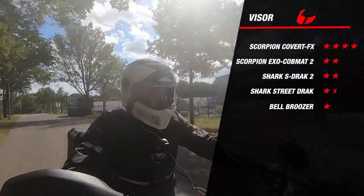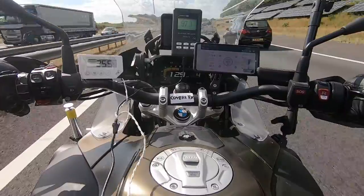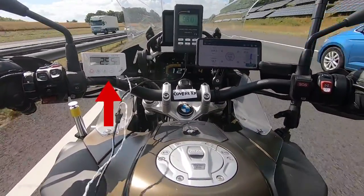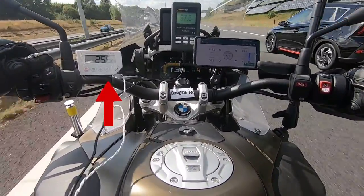Now that we are done in the studio, let's take it out on the road. Before we start with the road test, let's have a quick look at how we collect our data. On the left side you see a white thermometer displaying the inside temperature of the helmet, connected to a sensor inside the helmet.